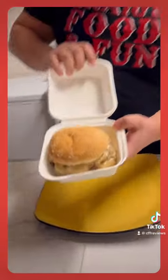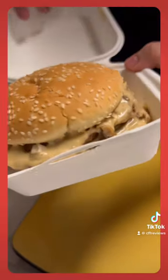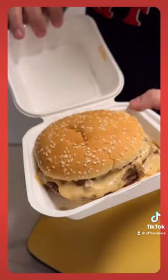I have the mushroom mushroom Swiss, but honestly it looks like they just threw some Campbell's soup on there.